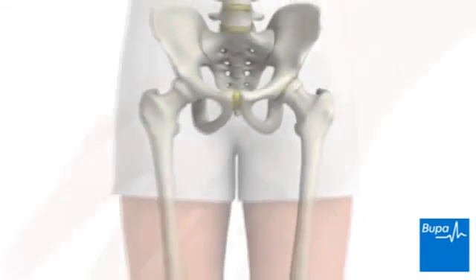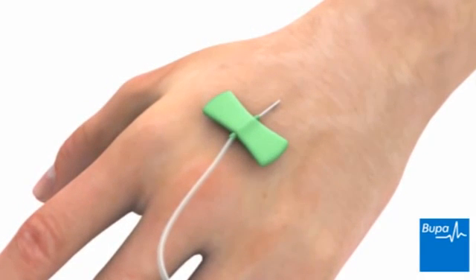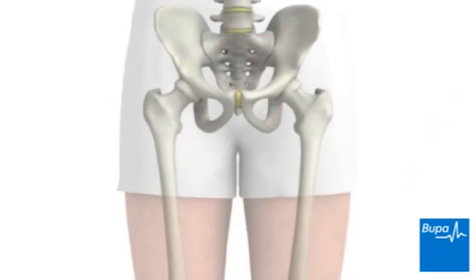Hip resurfacing is usually carried out under a general anaesthetic, which means that you'll be asleep throughout the procedure and feel no pain. Alternatively, surgery can be carried out under an epidural or spinal anaesthetic, using local anaesthetic injected into the lower back that completely blocks feeling from the waist downward below the site of the injection, but you remain awake.